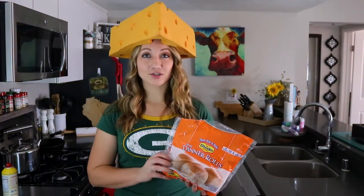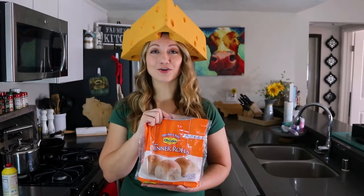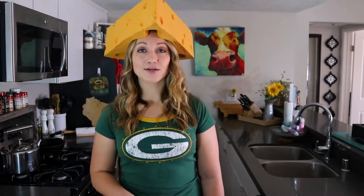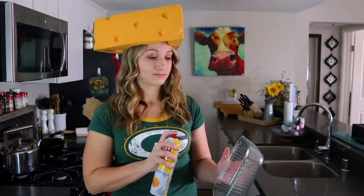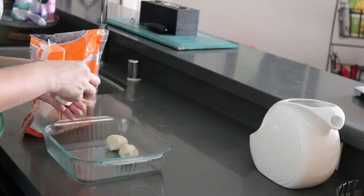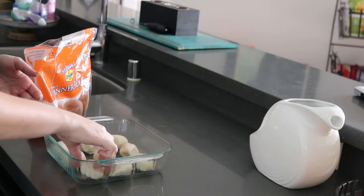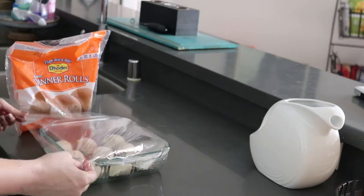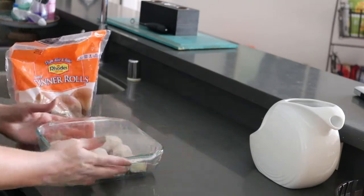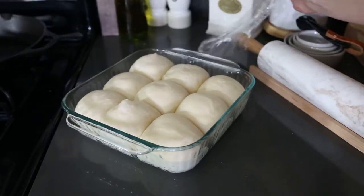You can use any kind of dinner roll for this recipe, but my favorite are Rhodes dinner rolls, and you can find them in the freezer section. You want to spray your pan with non-stick cooking spray so that the buns don't stick when they rise. Then place the frozen dough into your pan, cover it with cling wrap, and put the buns in a warm spot in your kitchen to rise until they double in size.